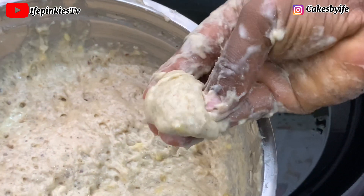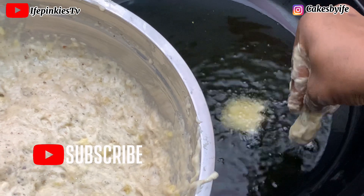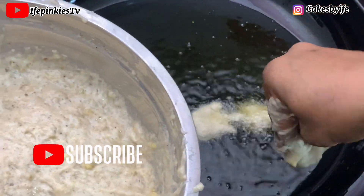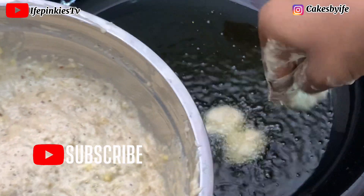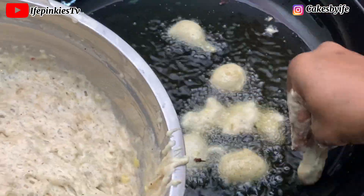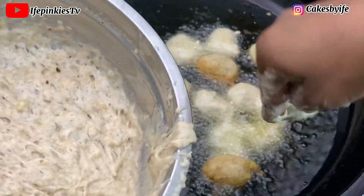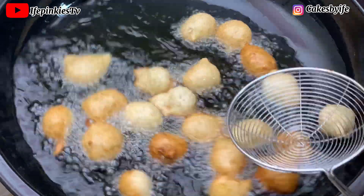I only mix the small portion I'm about to scoop into the oil. I've taught you how to check when your oil is hot in my previous puff puff video — you just sprinkle in some flour, and if it sizzles your oil is hot enough. So you just want to scoop it like this, similar to puff puff.